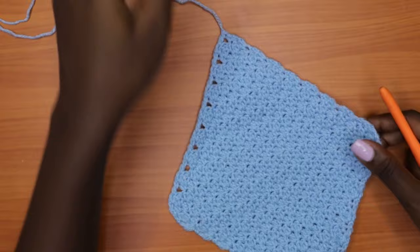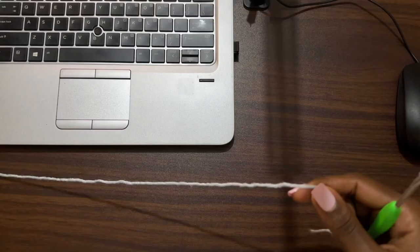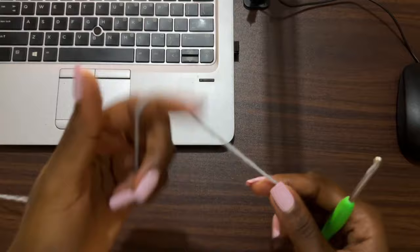This is what we have for this panel. Now we're going to go onto the next step — you're going to make an identical piece just like the first one.